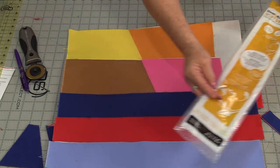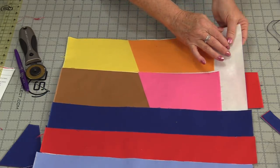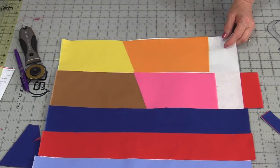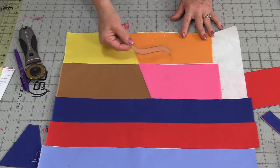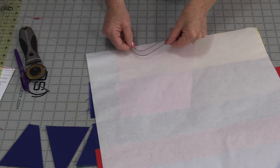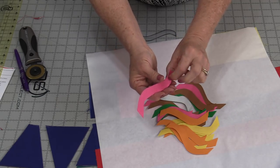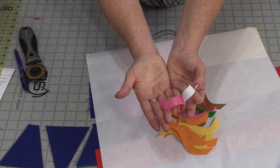Heat-n-Bond is an example of a fusible web. It looks like a piece of paper — one side is the paper, and the other side is like glue, which you can feel because it's a little rough. You iron the fabric onto the glue side, being sure to put something over top so you don't get glue on your iron. Then iron it down and let it cool. From there, trace the shape from the back — you can see through the paper. When cut out, you'll have the little shape with paper on one side and the fabric's good side showing. The glue is underneath, and when you peel that paper off, the glue has been transferred onto the appliqué.